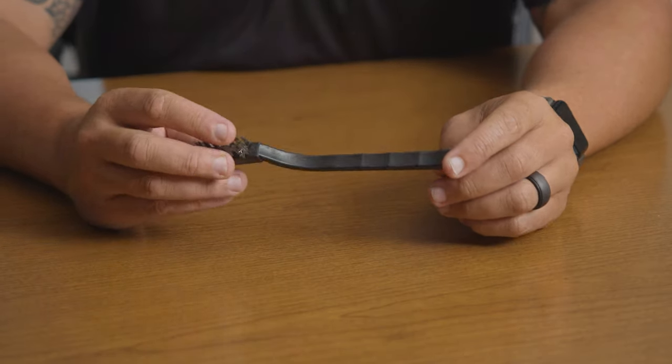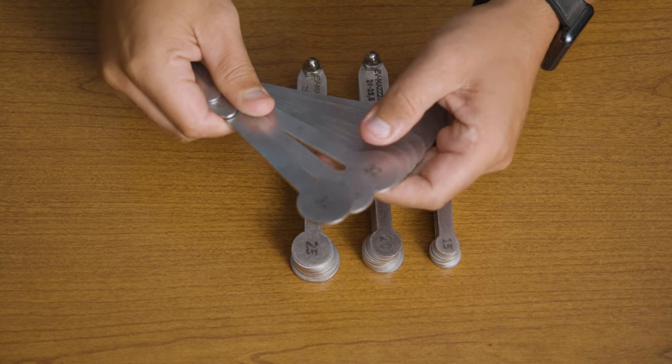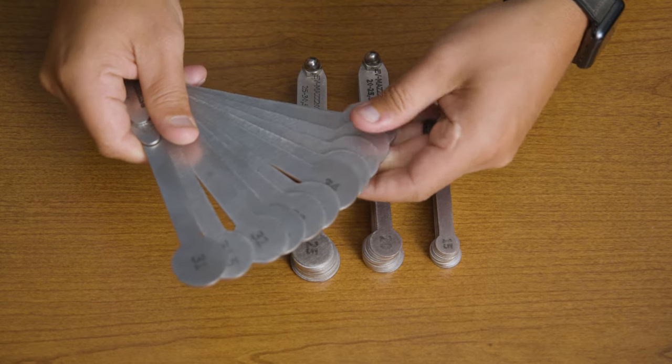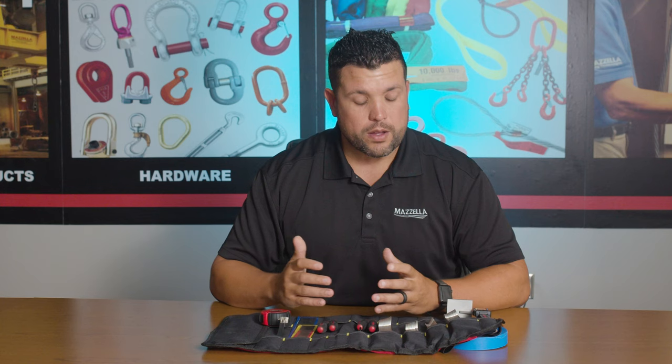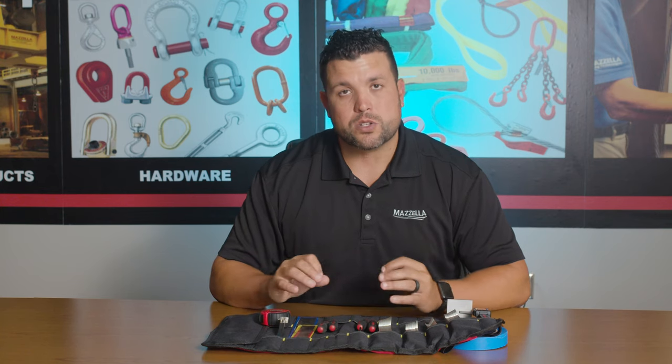Several of the items in here were custom manufactured. We took the design and drawings, based off some other manufacturers we know of, and had them made to specific tolerances and machined to specific tolerances so we can ensure accuracy.